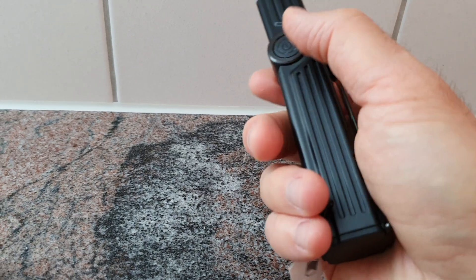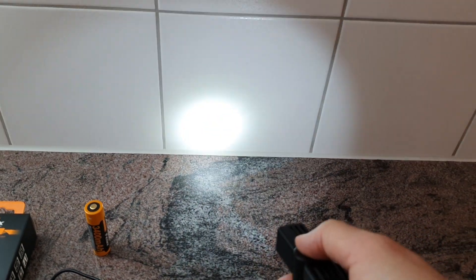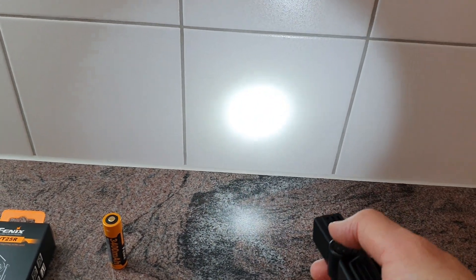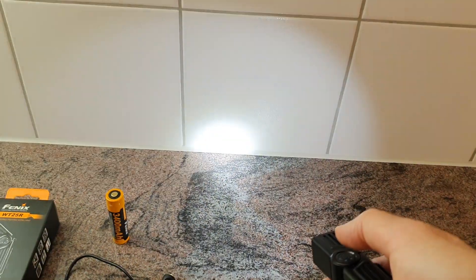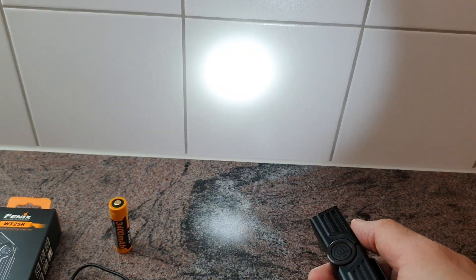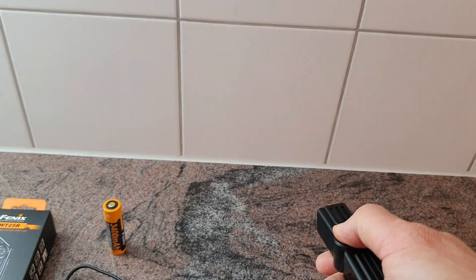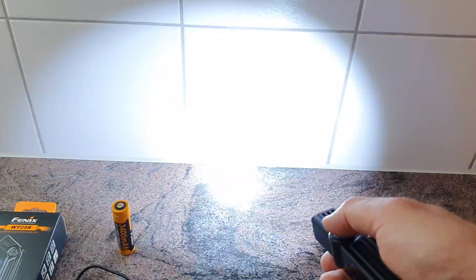It goes up to 1000 lumens. Press and hold the switch to switch it on or off. There are four different brightness levels: second, third, fourth which is turbo, and back to low mode — up to 1000 lumens.